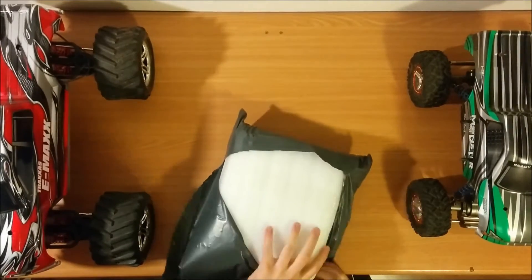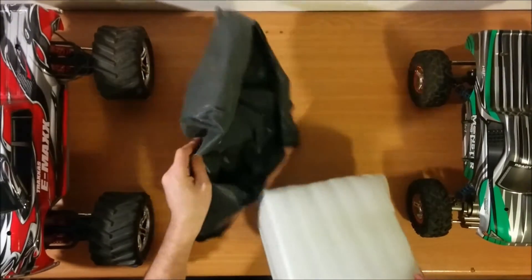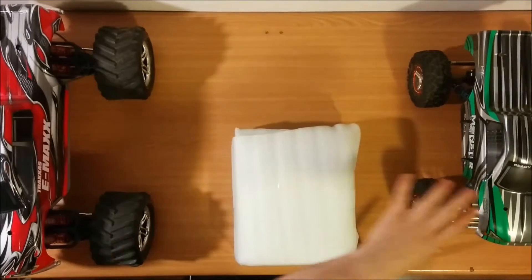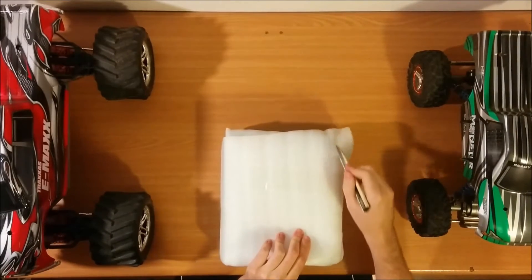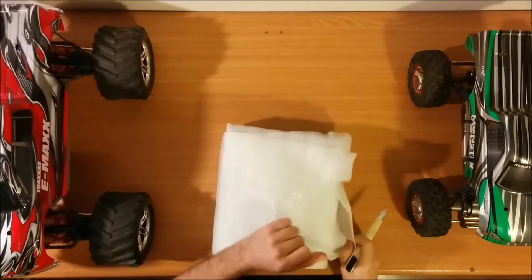The Shinobi Q5 is a mini drifting car. I'm more of a monster car guy, but I think this will be fun for indoor racing.